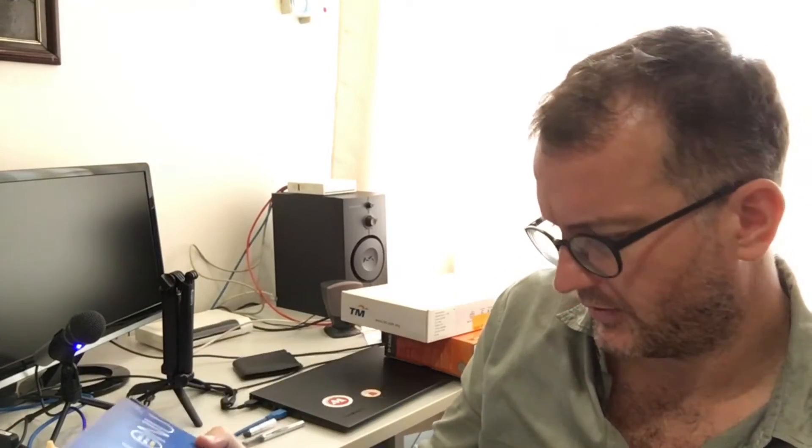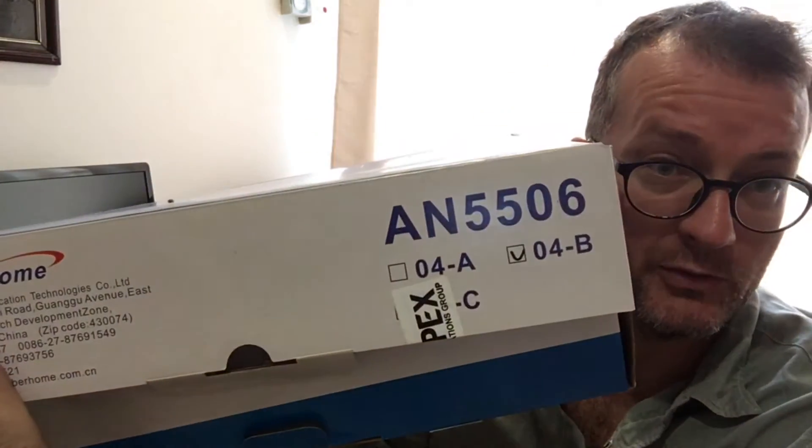This was installed back in 2009, so quite a while ago, and it's since been changed. It's manufactured by a crazy-looking Chinese company and the model is AN5506.